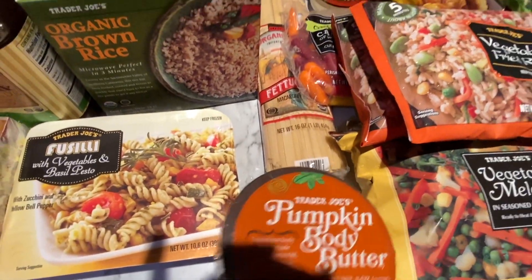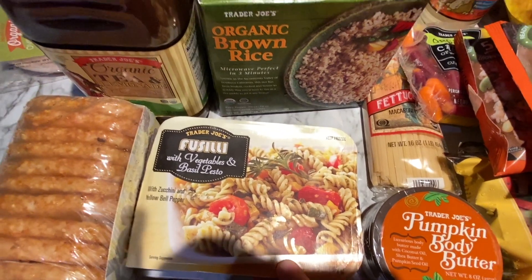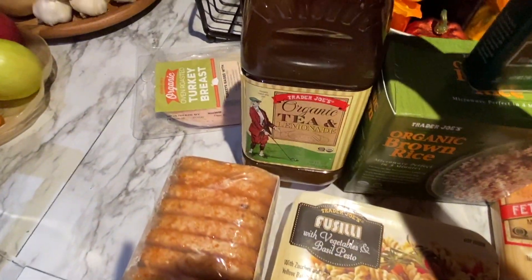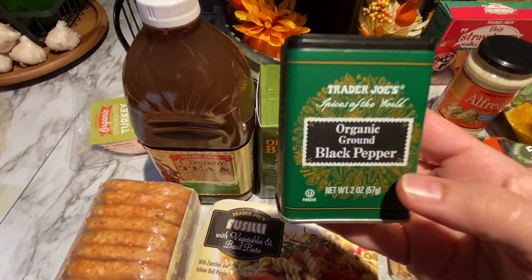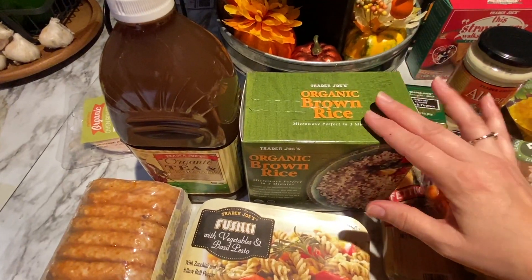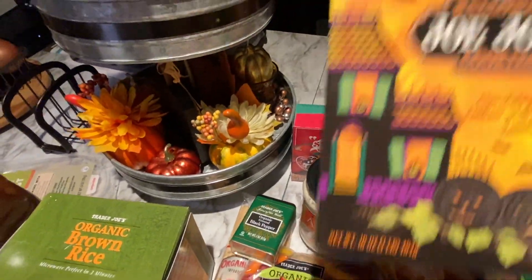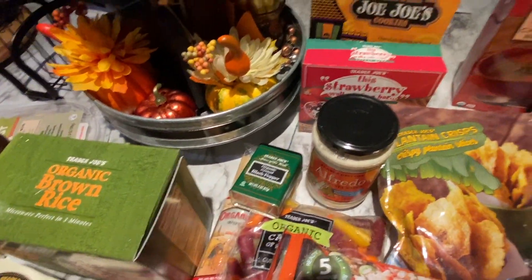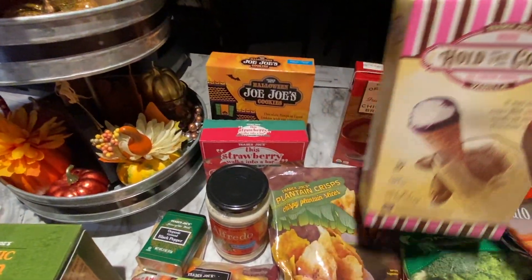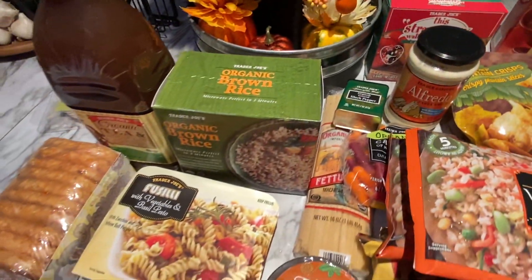We also found this pumpkin body butter — can't wait to try it! We got some plantain crisps, alfredo and pasta, fusilli with vegetable and basil pesto sauce, hash browns, organic iced tea, black pepper — who runs out of black pepper? I do! Brown rice that comes in three pouches, cereal bars for the kids, JoJo cookies for Halloween, chicken broth, Hold the Cone mini ice cream cones, and silver dollar pancakes for Johnny.